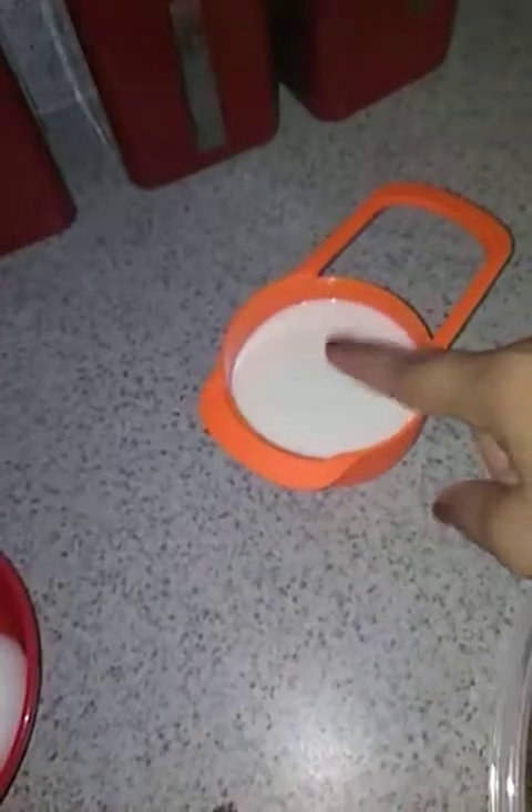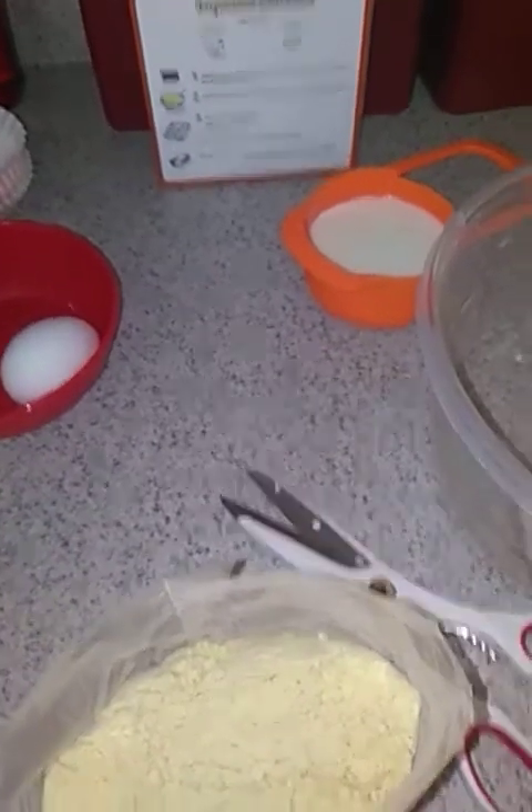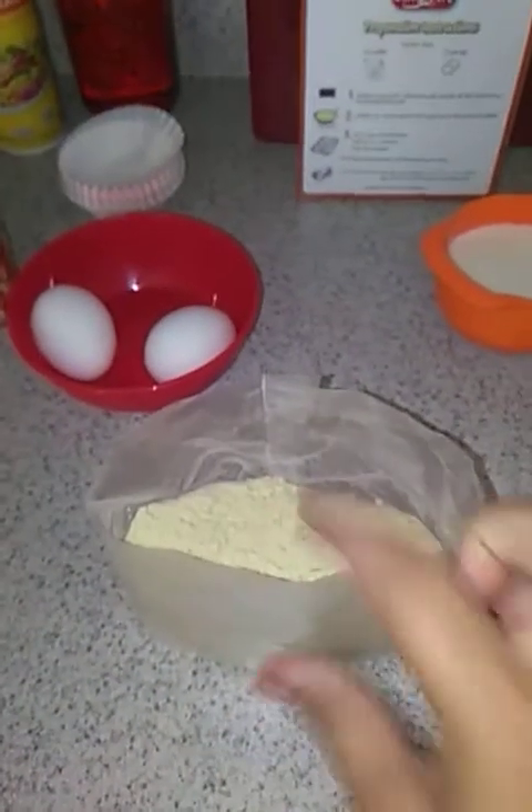Combine milk and egg into a large mixing bowl. I already got the two eggs and I already got the milk. Oh my gosh, you guys — right when you open this, it smells so delicious!